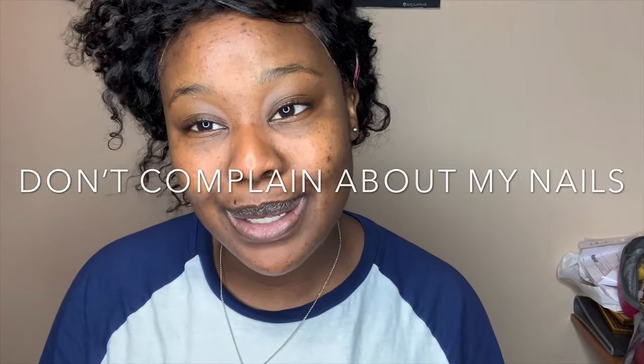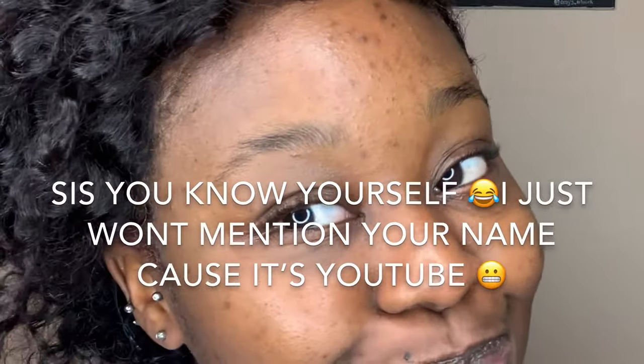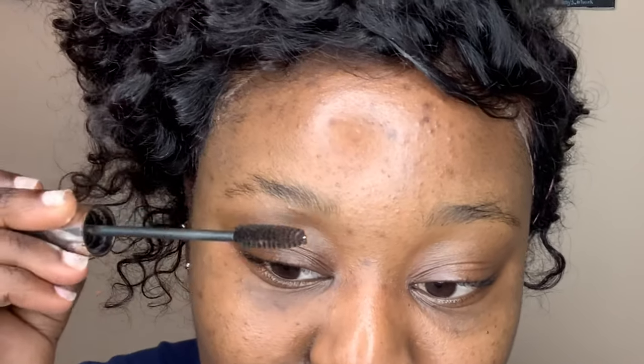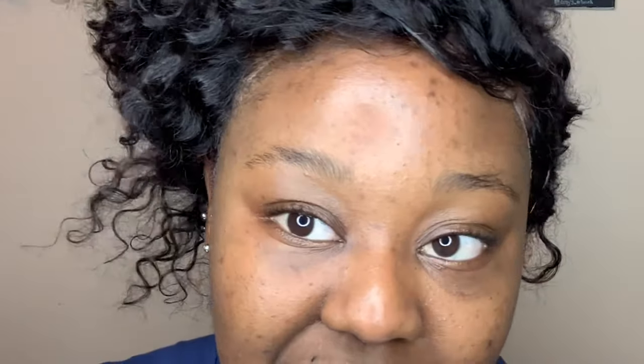I start with my eyebrows. I've got a small mirror down here because I literally can't see past my nose. I haven't shaved my eyebrows in a long time so they're out of proportion. Someone stole my spoolie, so I use the wand from my old mascara to brush my eyebrows up. I just brush everything up — that's how I start.